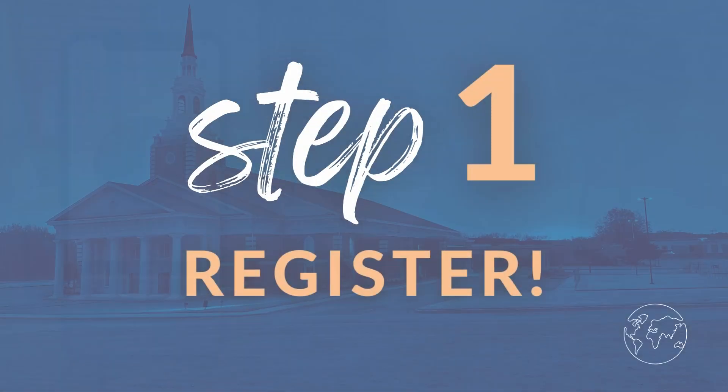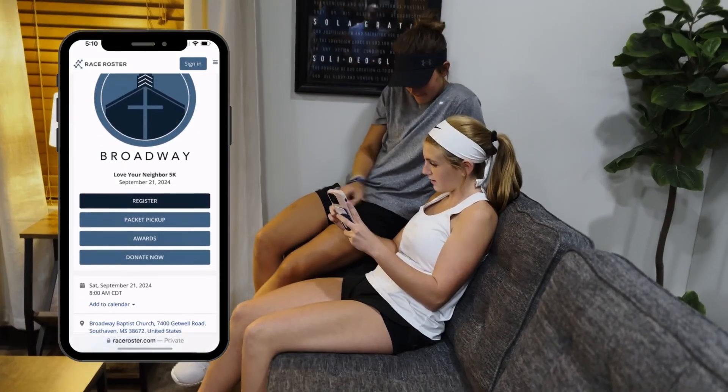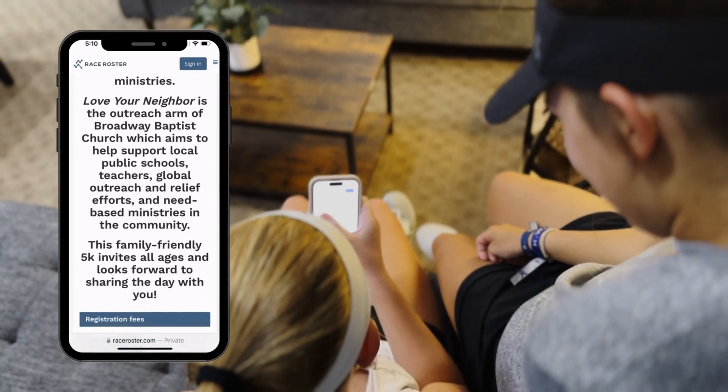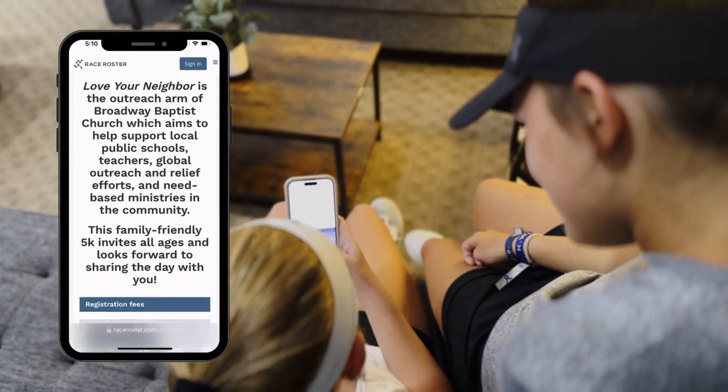Step one: sign up for the race. There's no motivation quite like having some skin in the game. Registering is super easy and can take less than five minutes. Race participants will receive a race t-shirt and a finisher medal.